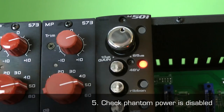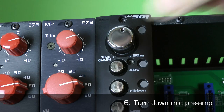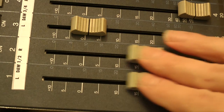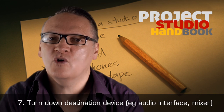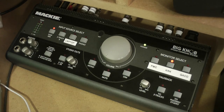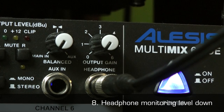5. Ensure phantom power is disabled. 6. Ensure the gain and audio output level of the mic preamp is turned down. 7. Ensure the gain and/or monitor output level of the destination device, for example an audio interface or mixer, is turned down. 8. Ensure the headphone monitoring level is turned down.